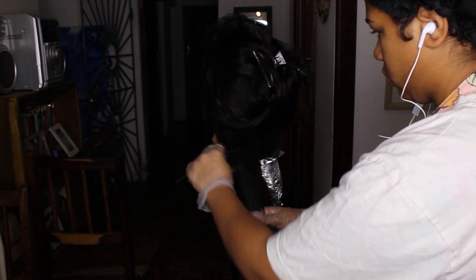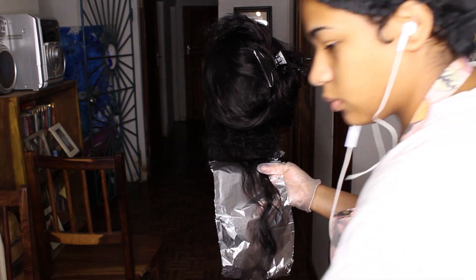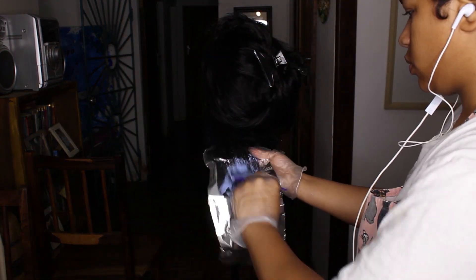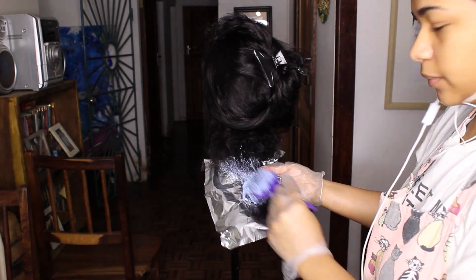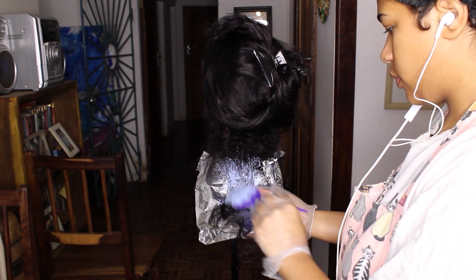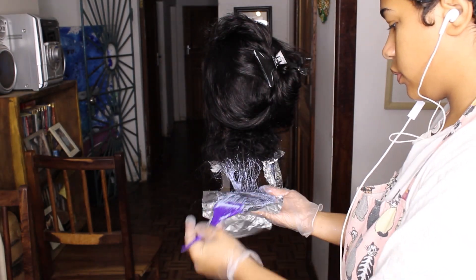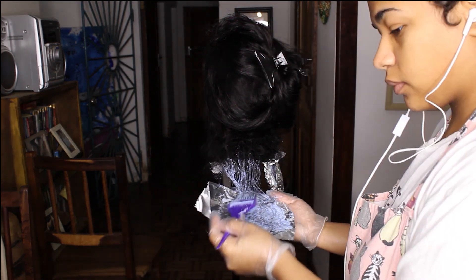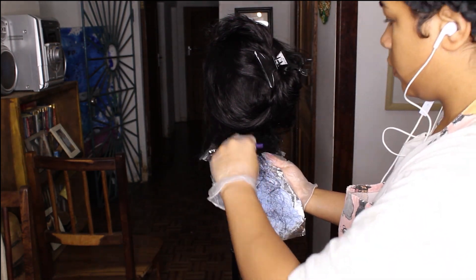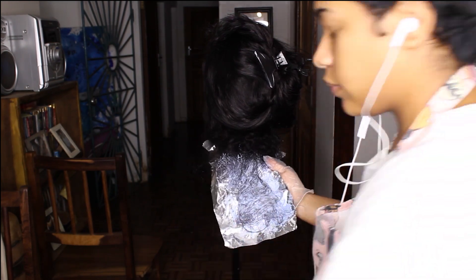The two developers I used were 20 volume and 30 volume — it's up to you which one you want to use. Obviously the higher the volume, the lighter the hair will go, but it may also be more damaging. If you want it really blonde, I'd suggest 40 volume. I started with 20 volume and then switched to 30 volume at the top, because the hair at the bottom was processing faster and I wanted everything to finish at the same time.